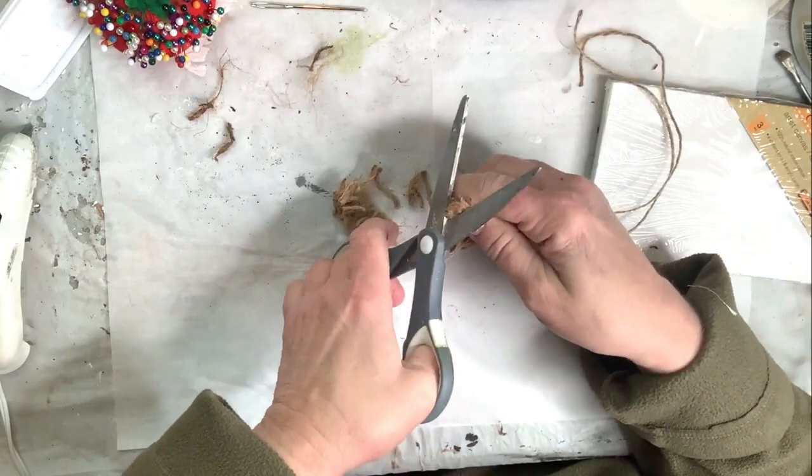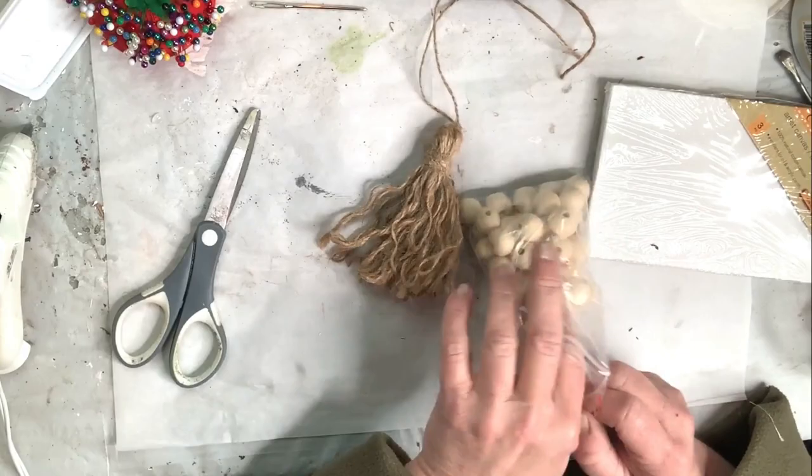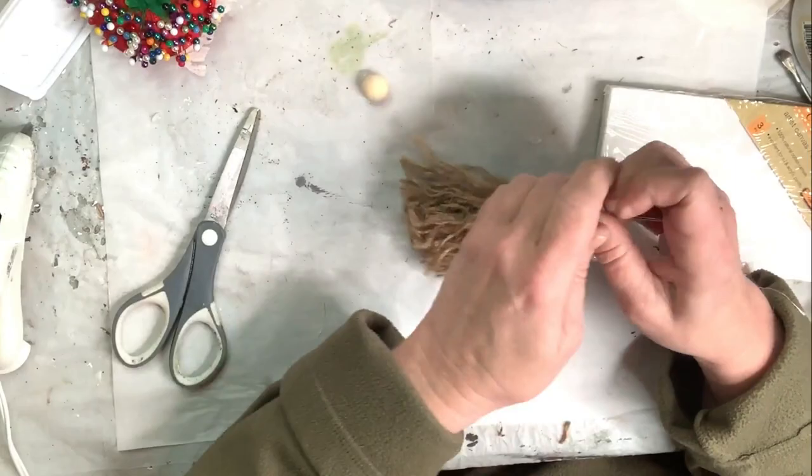To give the tassel a little bit more design, I'm using a wooden bead I get from Amazon — I'll link that in the description box — and I use an embroidery needle to thread the bead through the top ties.